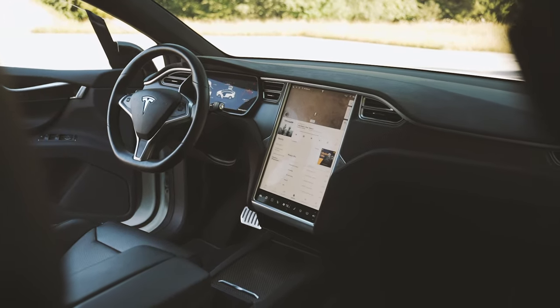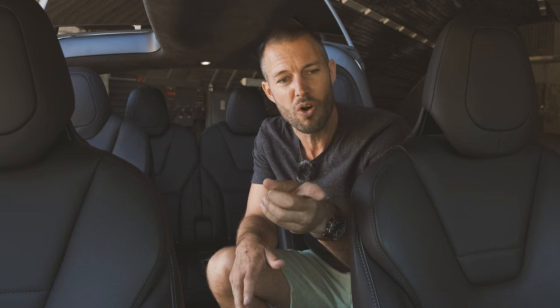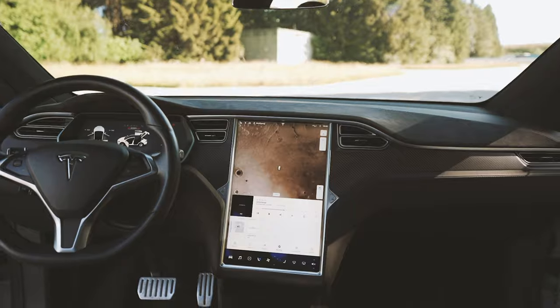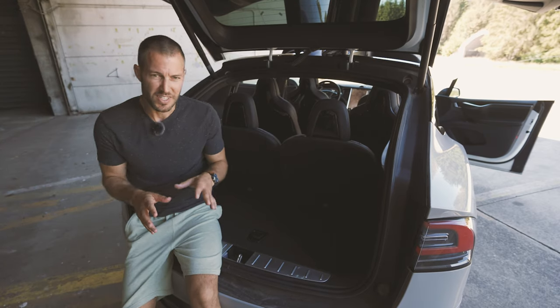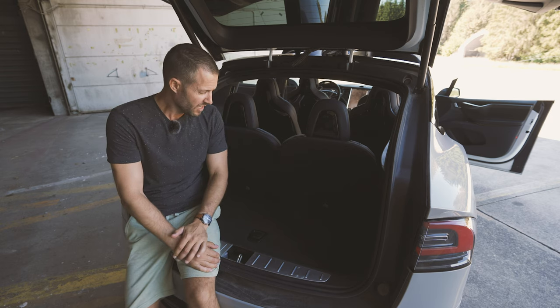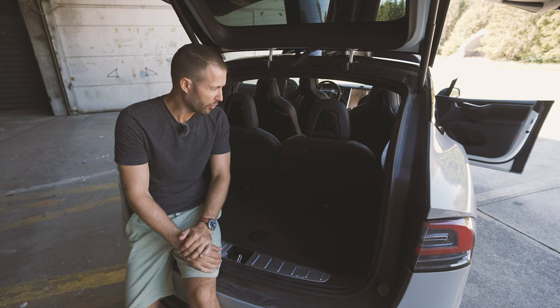And then there's a flat screen TV up front — 17 inches. It's not just the navigation; there are games on there and you can draw on it. Right now I'm looking at us driving on Mars. This here is the six-seater version, but of course if you don't have six passengers, you can have a whole lot of loading space.